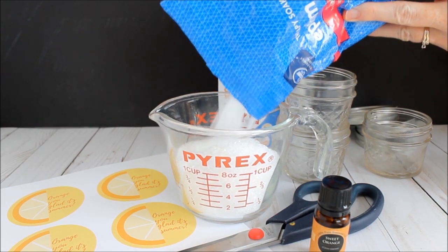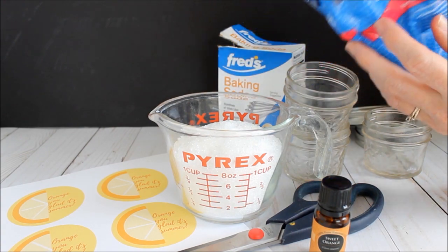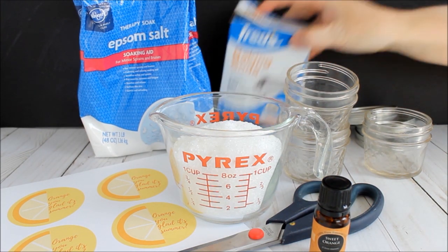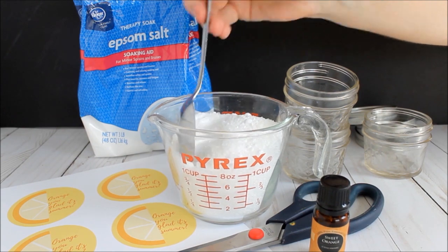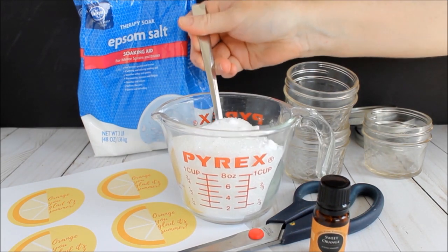First you want to measure your ingredients. We're going to start with the 1 cup of Epsom salts and then add the 1 tablespoon of baking soda. This recipe is super easy to double or even triple, so be sure to make as much as you need. Mix the baking soda and the Epsom salts together well and then you can add your scent.